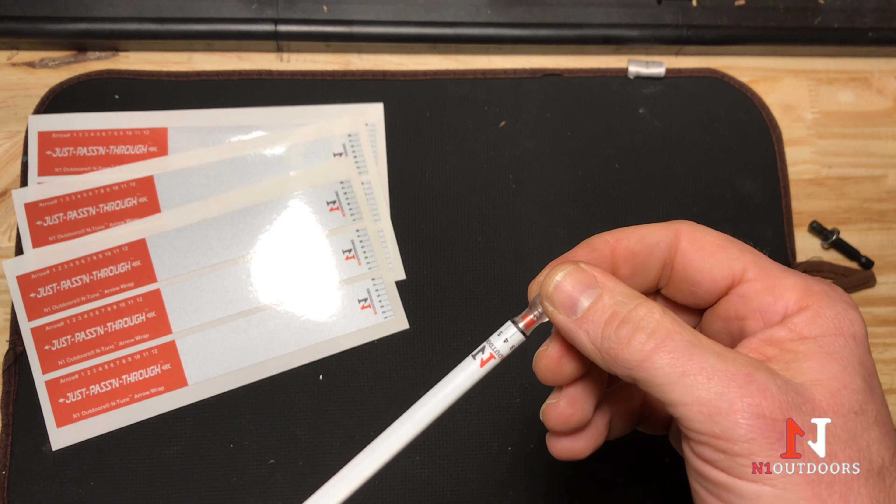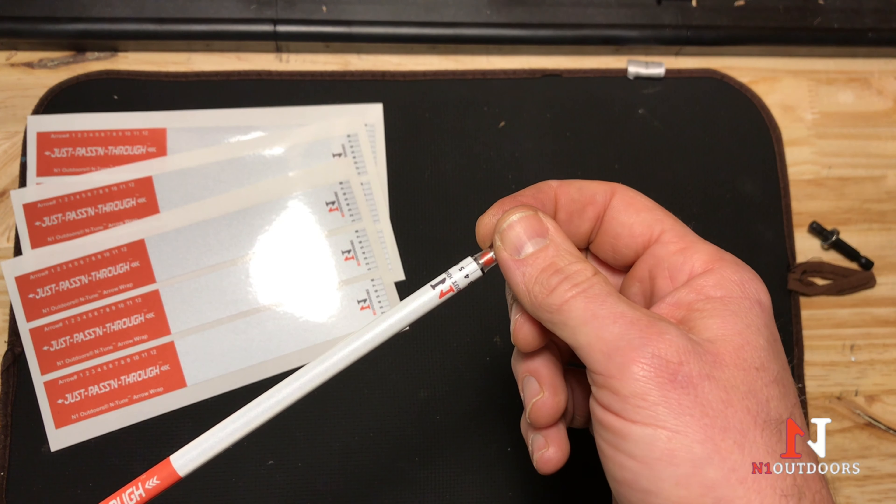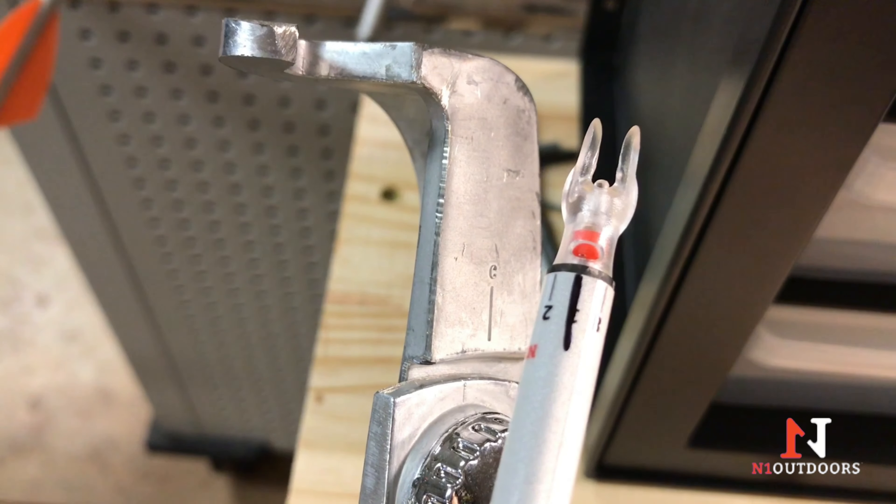We talked a little bit about how that tail weight can affect FOC. When you're done with this process, if you'd like to know the FOC of your arrow simply and quickly, we've got an FOC calculator on our website — it's interactive and very easy to use, and we'll leave a link in the comments below. This arrow will be ready to bare shaft tune, and we'll do that before we put our fletchings on. We'll have another video about how to bare shaft paper tune, but we'll move to the next step now, which is putting fletchings on your arrow.